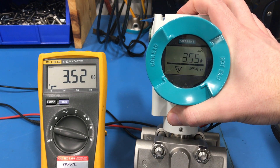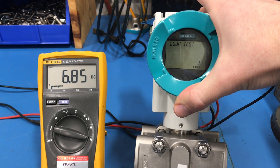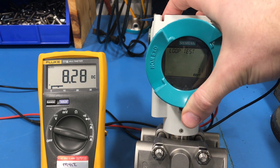Once you're done simulating and you want to exit the loop test, just press the left arrow button to back out and you'll see that your milliamp value returns to normal. Press the left arrow button once to exit out of the menu and you're back to your main screen.